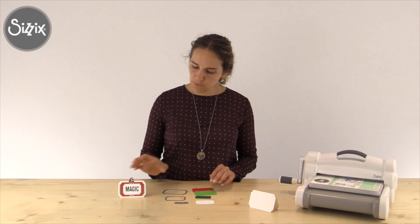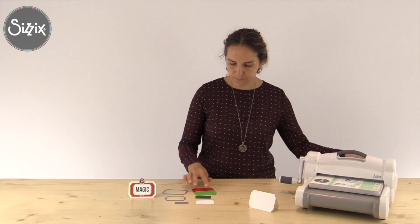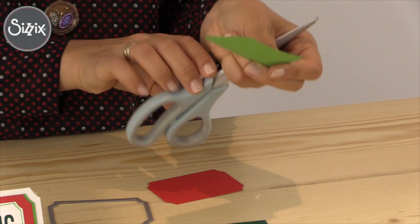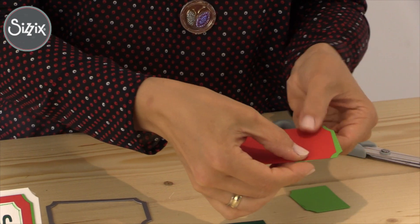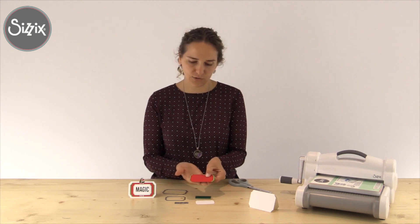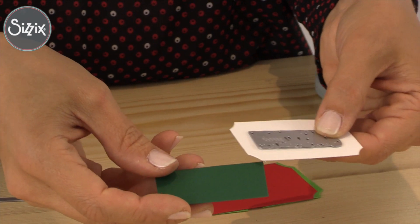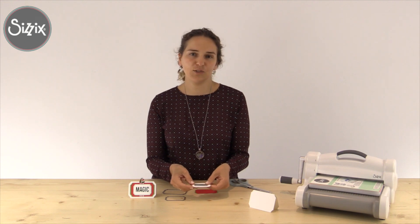And just a little tip. You see I have here a little bit of light green shadow. They are both the same size but if I adhere them on top of each other you don't see anything. So what I did was to cut in two and to adhere just a bit of a side of the red cardstock, so we'll have this nice shadow.